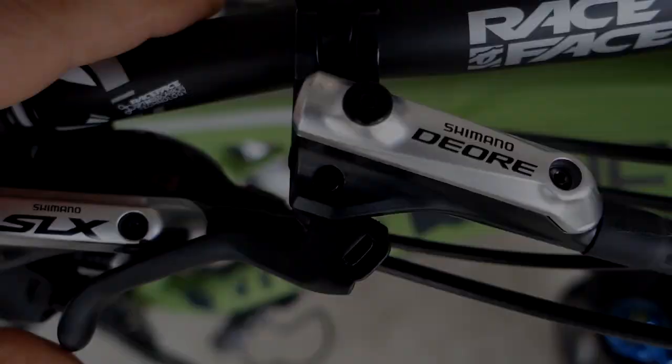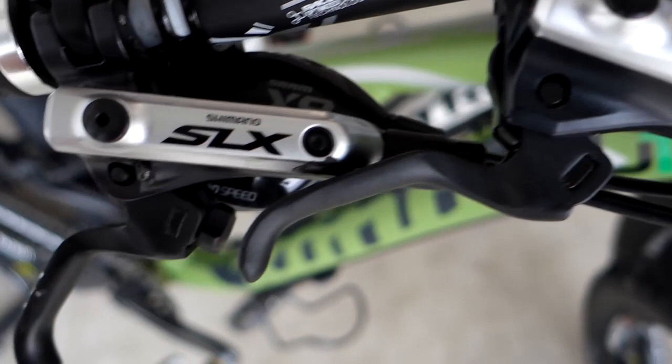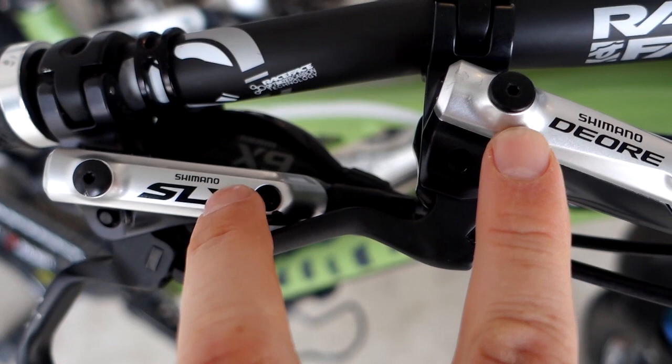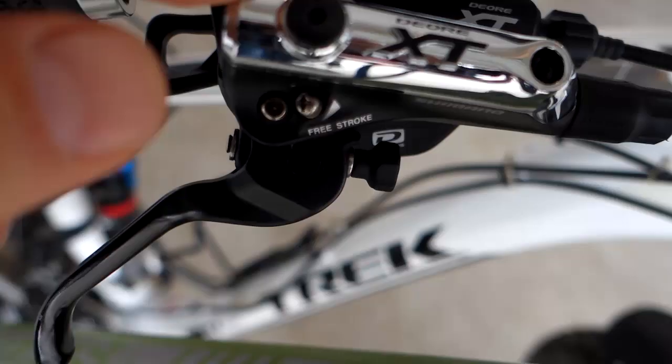They look almost the same. You can see the Deore over here, SLX right next to it — they have the same finish, which is that silver painted surface. The difference on the XT is that you get the shiny finish if you look here closely.